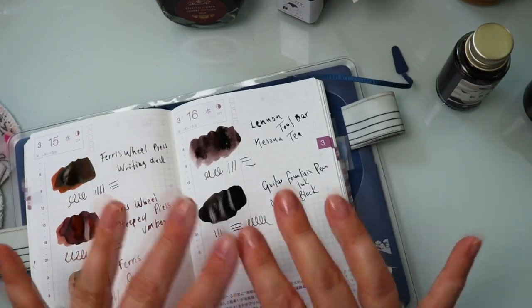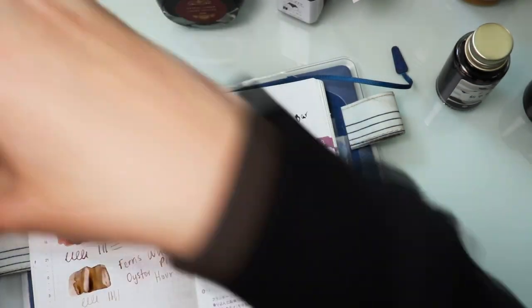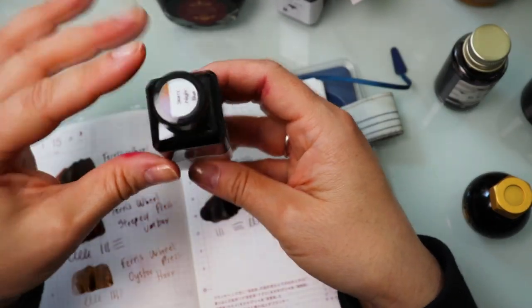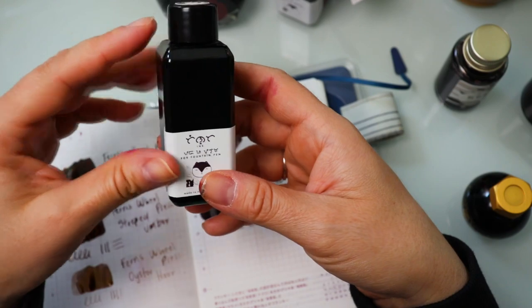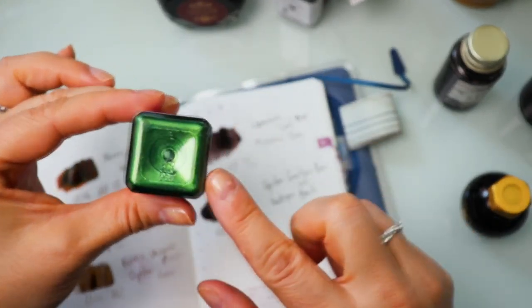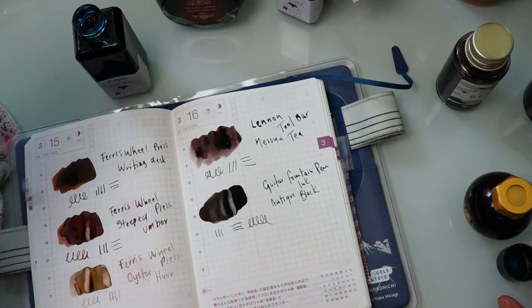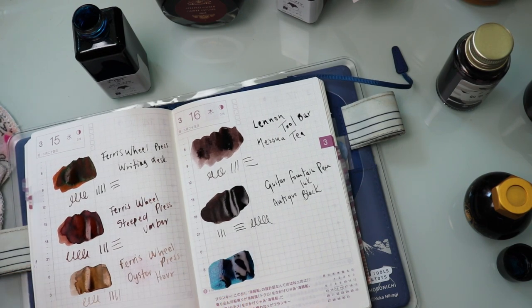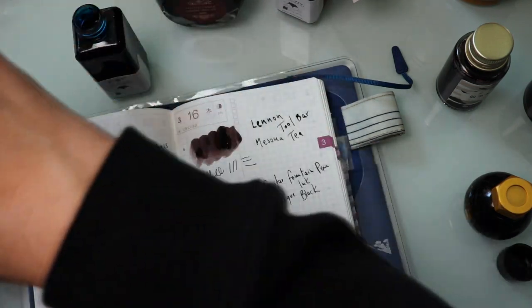I only have two recommendations within shimmer inks, so I'm going to include them on the same page. One of them is Starry Night Blue from Troublemaker, and the shimmer is this beautiful green. This is a good choice if you're not really sure about shimmer and you want something underrated with a very recognizable everyday color.